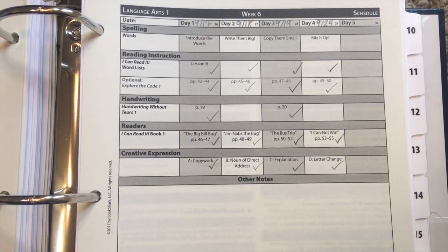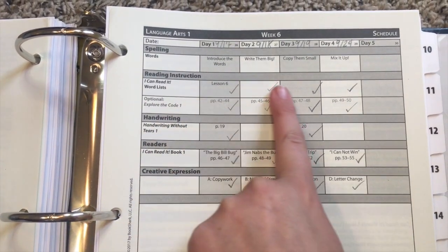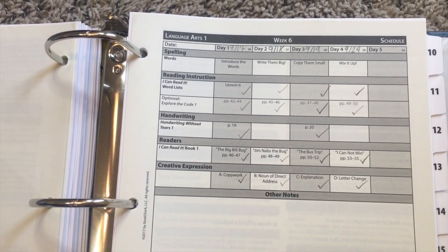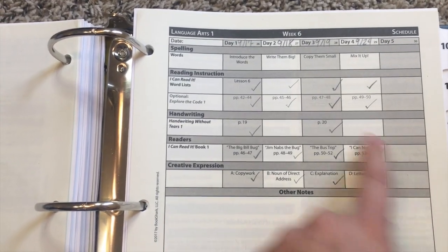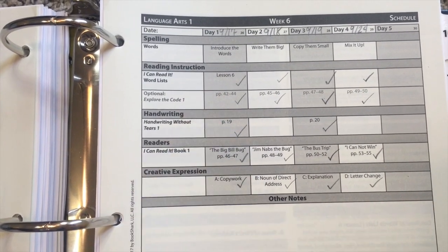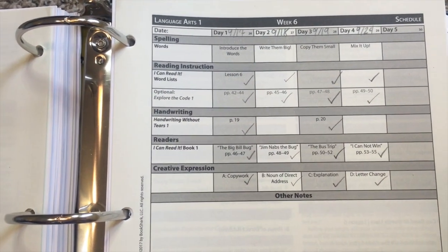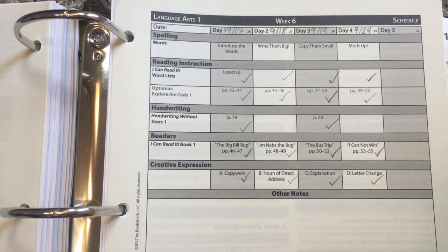I just picked a random week — it looks like week six. If you're not familiar with the Bookshark schedule, it is a four-day-a-week schedule and it leaves day five open for co-op, music lessons, or sports activities. I love that flexibility, and sometimes we just get behind with sickness, so we use that day as a catch-up day. I just check mark whenever we did it and write the date at the top, which is great if you're in a state that requires a certain number of days per year — this is your evidence of what got done.